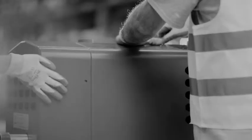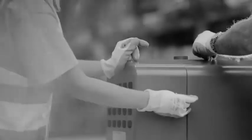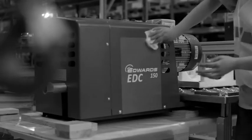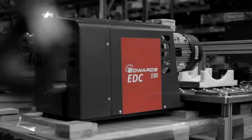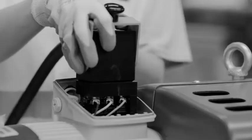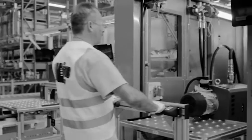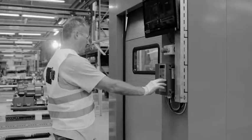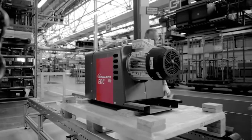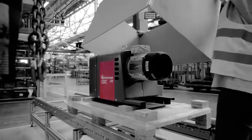We don't cut corners when building our claw pumps — that's as clear as black and white. So if you're looking for a reliable claw pump, this one will pass the test with flying colors. In fact, we put it to the test ourselves. In our new automated test cell, we make sure each and every pump is ready for years of faithful service. Built to last. Designed to perform. That is our promise.